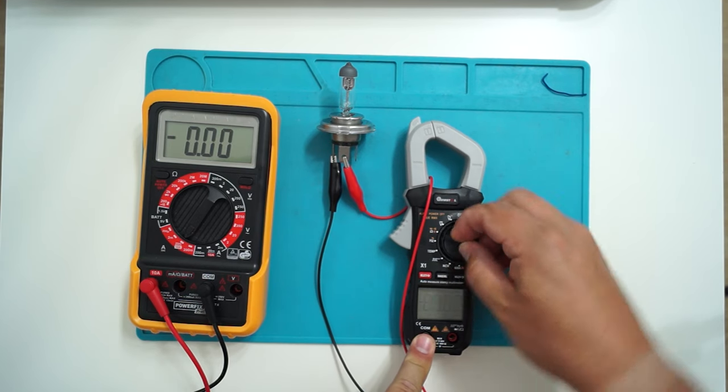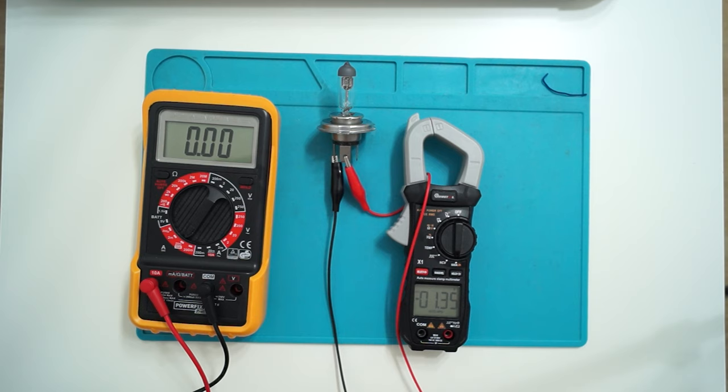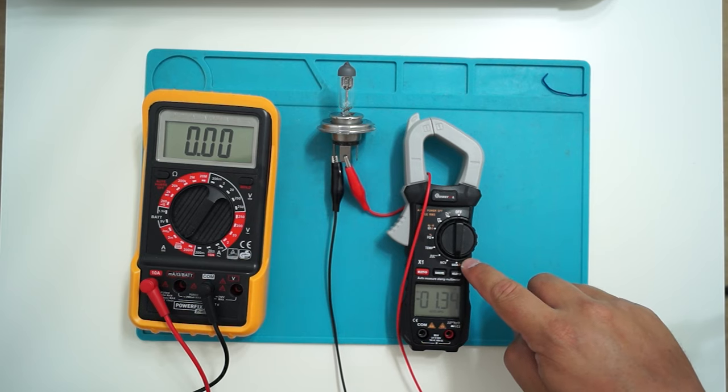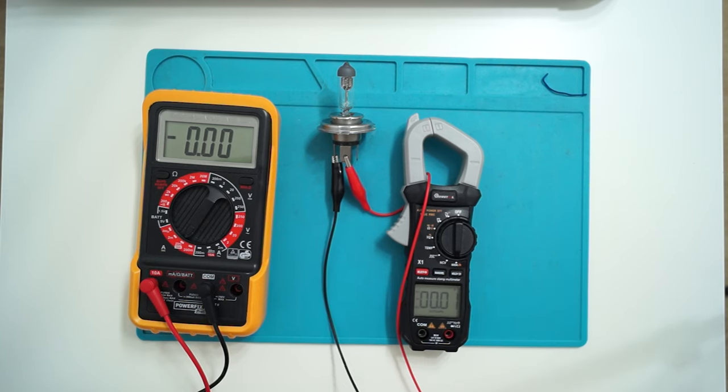One thing I need to mention is that when you want to measure direct current and you switch to this position, you first need to zero out the reading, and then you can start measuring.